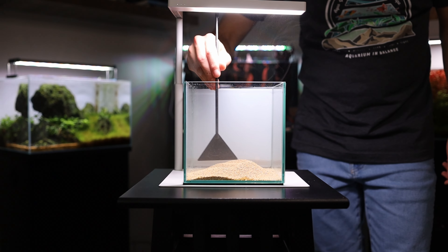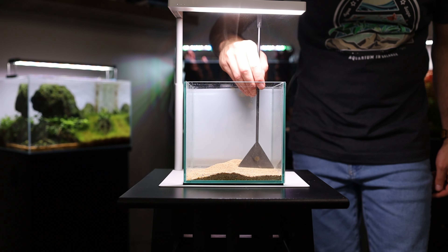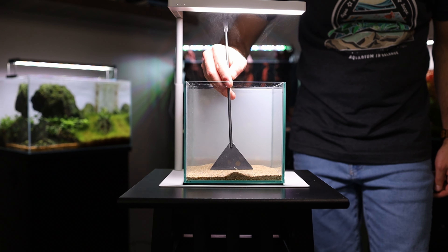The hardscape structure in this build is pretty tall on its own, so for the substrate I'm not going to slope it that much — I'm just going to make a flat layer that I can set the rocks and wood on top of.